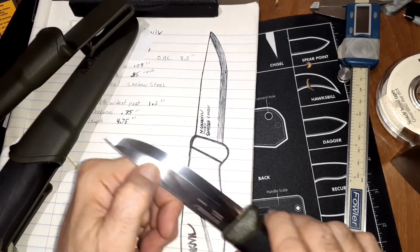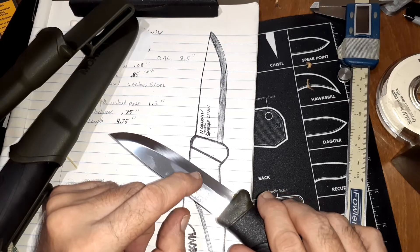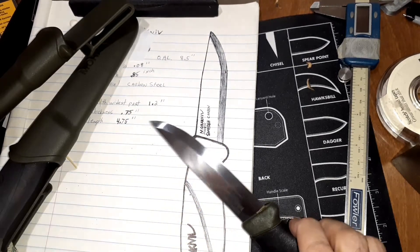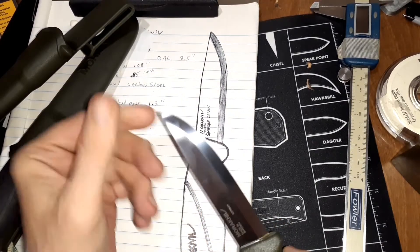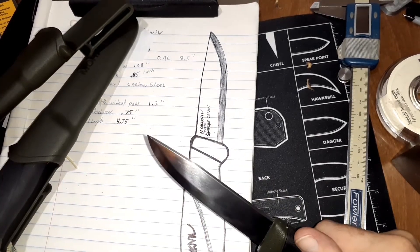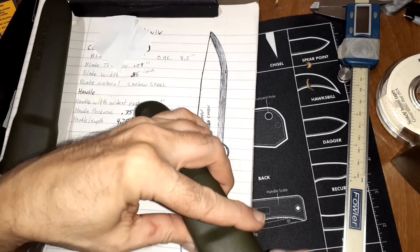They highly polished this blade. Normally you get a little of those striations, but they went really good with the buff and polished that right out. Of course, it's a fingerprint magnet right now. This one's in carbon, just like the other one. If it gets a patina on its own, then it gets a patina. But I'm going to keep it with mineral oil or EDCI on it and try not to let it rust.